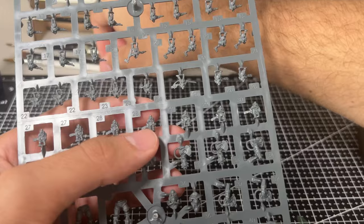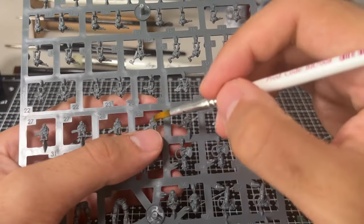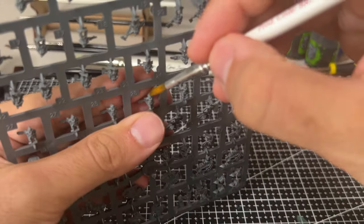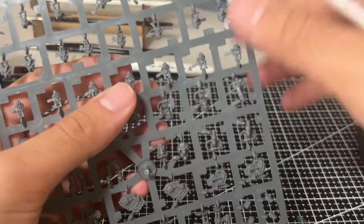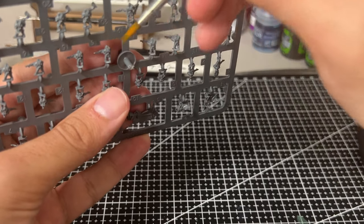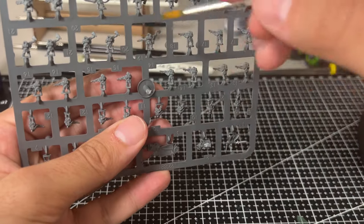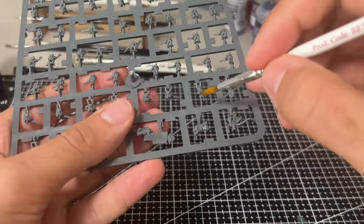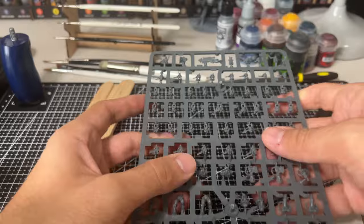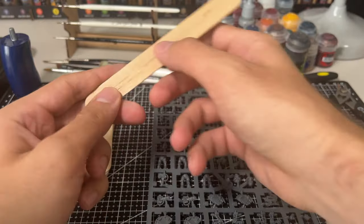That works out to around 4 minutes per miniature. Early on, I saw it suggested that you should really be painting your Legions Imperialis infantry on the sprue. It does work, but it's really pretty cumbersome. Instead, I've found that a much better solution is using a paddle pop stick, or a popsicle stick, and some double-sided tape.